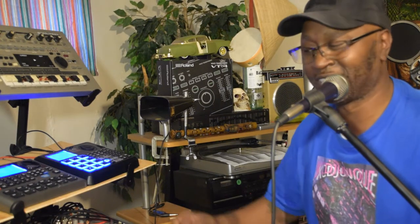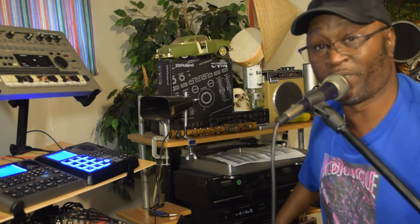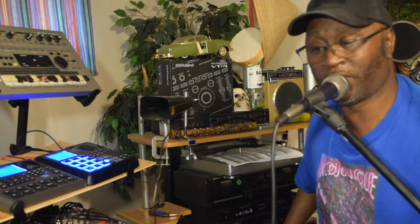Hey y'all, I got the Alesis SR-18 — it's a great machine and I'm just gonna go ahead and walk you through what you can do with the SR-18. I got it MIDIed into the Akai XR-20, the Boss Dr. 5, and there's a Boss 202 here. So let me go ahead and get jamming.